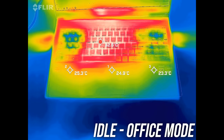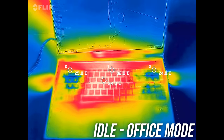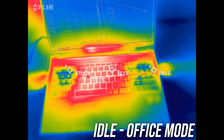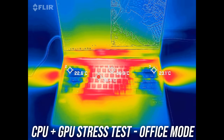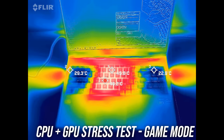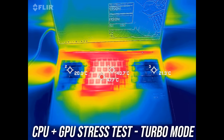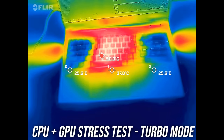Surface temperatures at idle were just slightly warmer in the center compared to the typical low 30 degree Celsius range, but still cool overall. Under stress tests it's only a few degrees warmer, and the WASD keys and numpad stay cool as air comes in through the keyboard. Game mode and turbo mode were warmer in the middle but not hot or uncomfortable — if you're resting your hand on the WASD keys while gaming it actually feels cold.